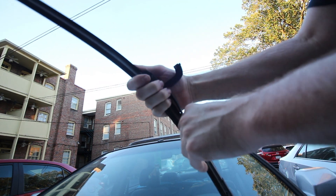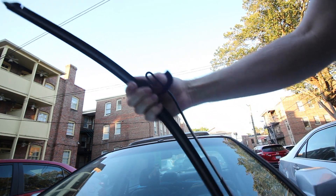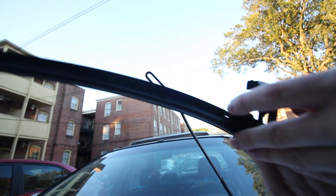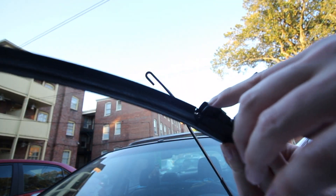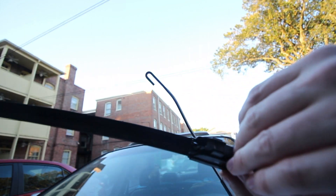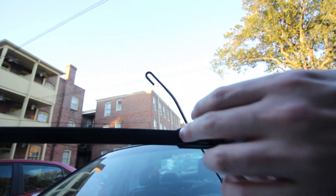We're going to pull away from the hook and then find where the hook goes — it kind of hooks on to this area. You can see it hooking in.